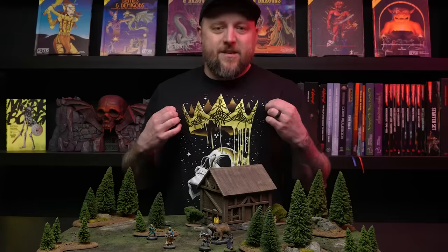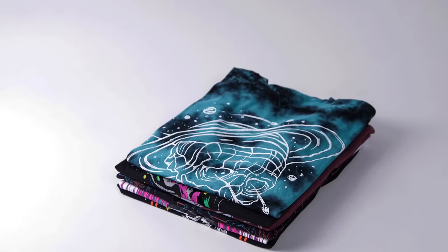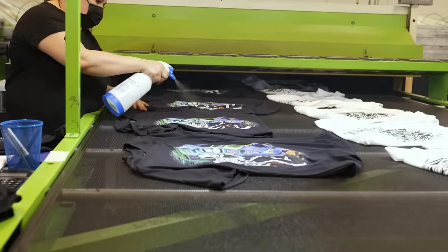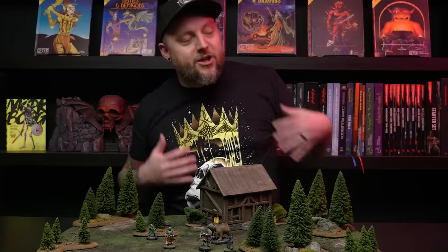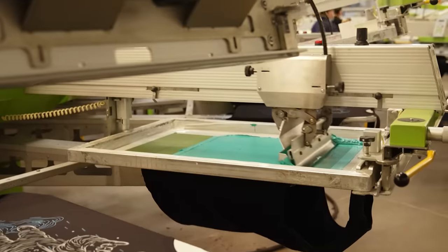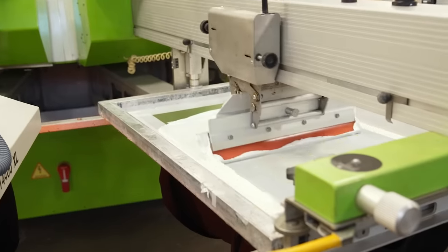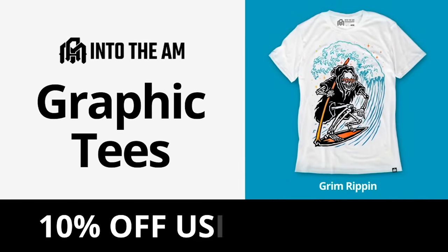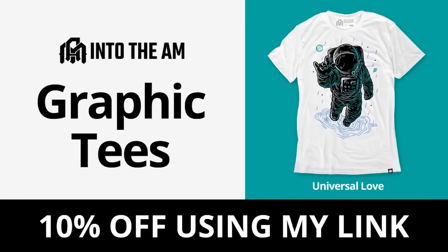Now's a perfect time to tell you about this video's sponsor, Into The AM. They make awesome clothing — mainly t-shirts, but also hats, hoodies, joggers, and shorts — with a constantly updating lineup of interesting graphic prints as well as basic tees that are soft, comfy, and well-fitting, and won't shrink in the dryer. The artwork is bold and eye-catching, professionally screen printed so the designs hold up really well in the wash. Use the link in the description to get 10% off your entire order at checkout.